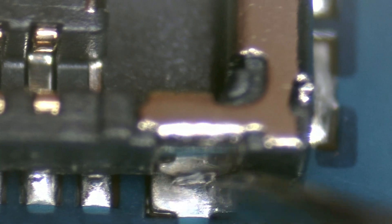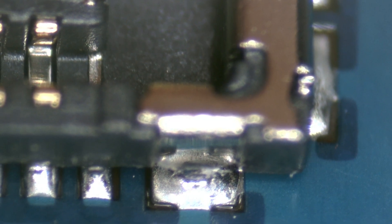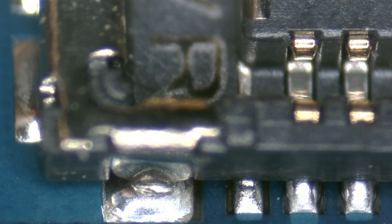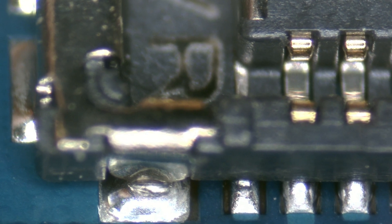If you look closely, there's a crack at the bottom. When inspecting the sides, we see that the four legs have cracks. Depending on the case, we either change the entire FPC connector or repair it. In this case, we are going to repair it.